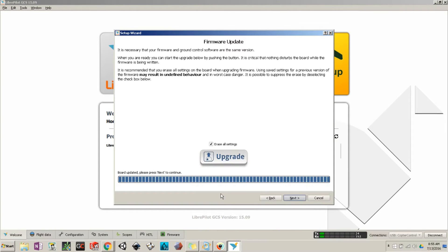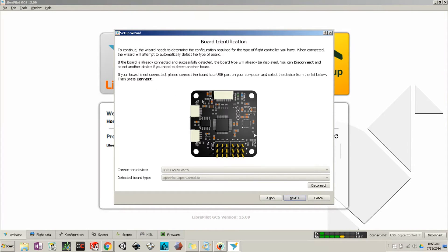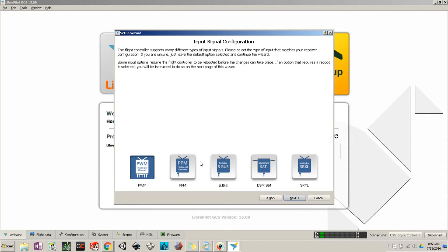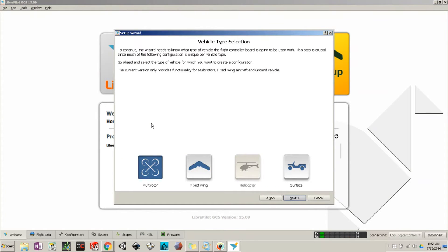Hit Next, select the board you are using, and hit Next again. The way I have my board set up is one cable per channel. If you select the wrong option you will not get any information from the computer to the quadcopter, which can be frustrating. If you are connecting multiple cables to one or two channels, select that option instead.